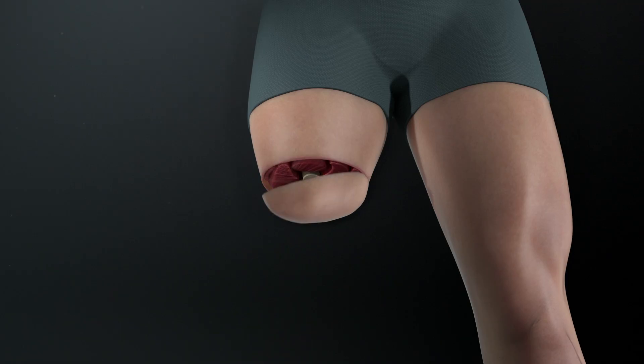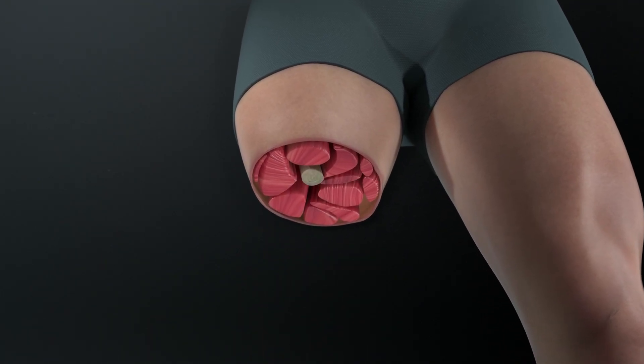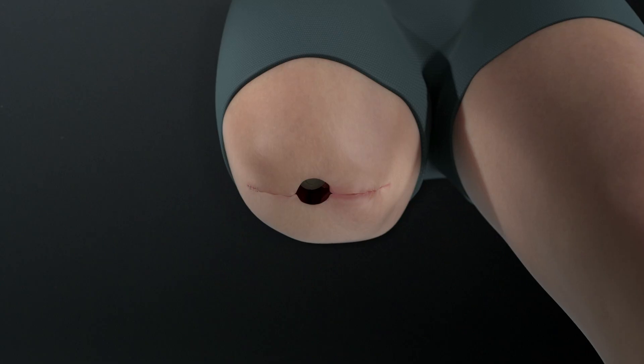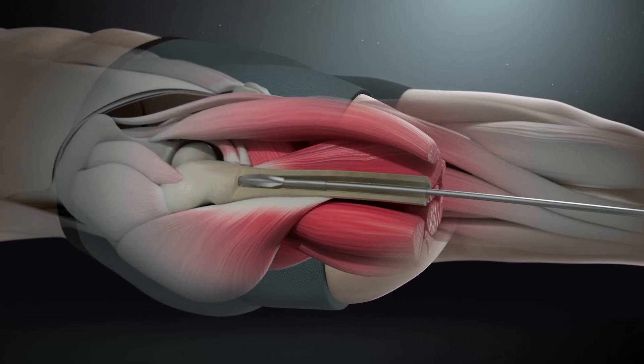Osseointegration is a technology that is utilised as a support for amputees or those living with limb loss. It is a surgical procedure where a titanium implant is inserted into the residual bone. Your bone grows into the implant and integrates with it, and this creates a very strong and secure connection.